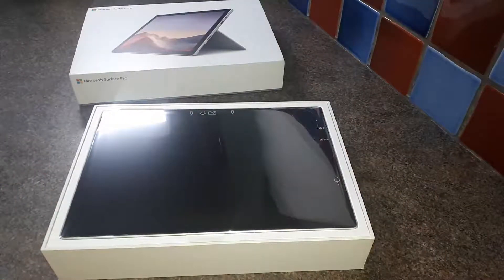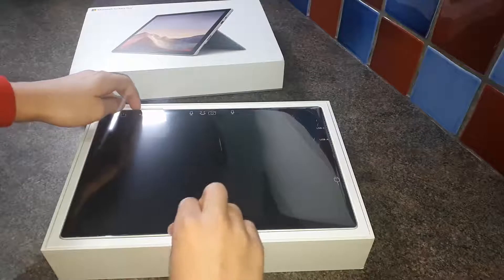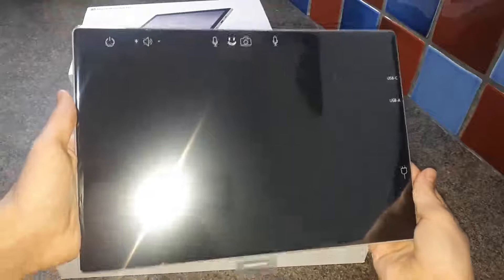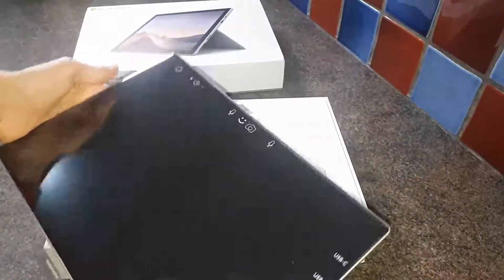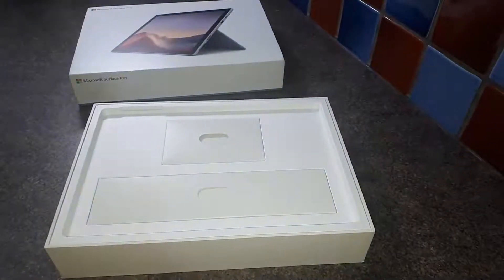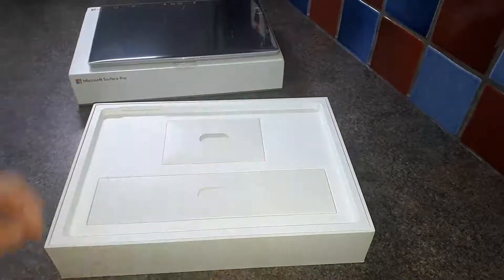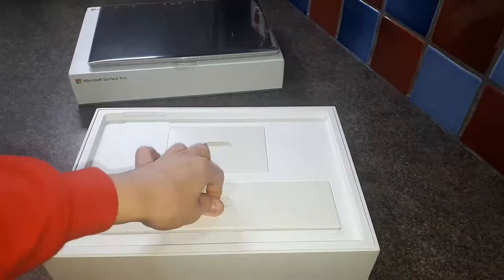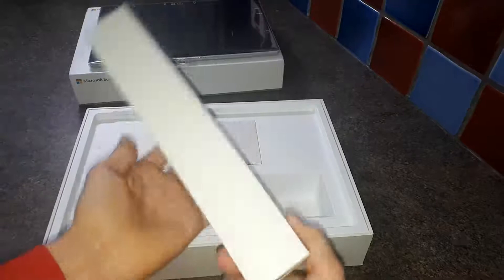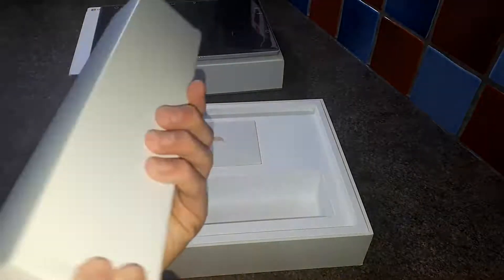It's got things like a mic, Windows Hello, and cameras. It supports things like USB-C, has good volume, and there's the Microsoft logo on the back. Pretty good indeed. Some Surfaces allow you to add additional memory via an SD card, but we haven't checked whether this one supports that.